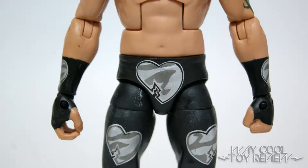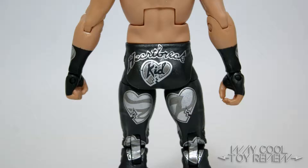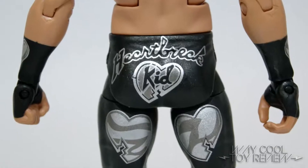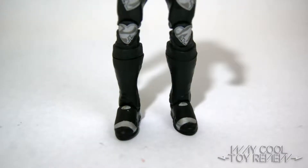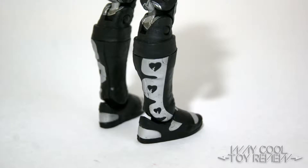The silver and gray is used to recreate the broken heart graphics seen along the tights and forearms. They're painted very cleanly with some nice detailing. Along with more broken hearts, the back of the tights also features Shawn's moniker of the Heartbreak Kid, printed in a stylized cursive text. The boots are sculpted with kick pads, and the broken heart logo design is again seen on the sides.